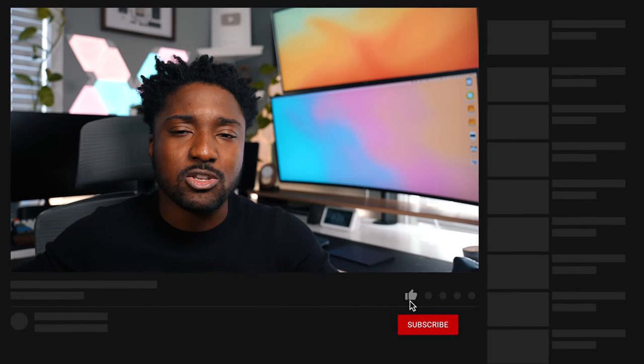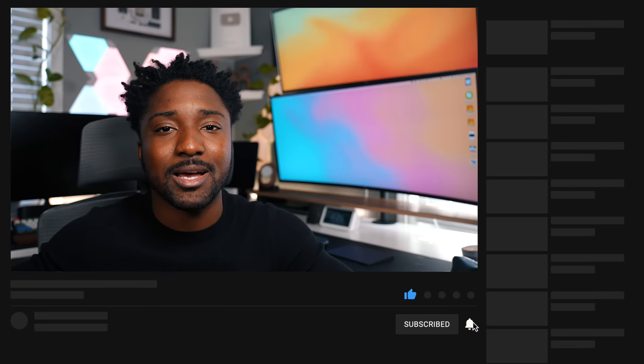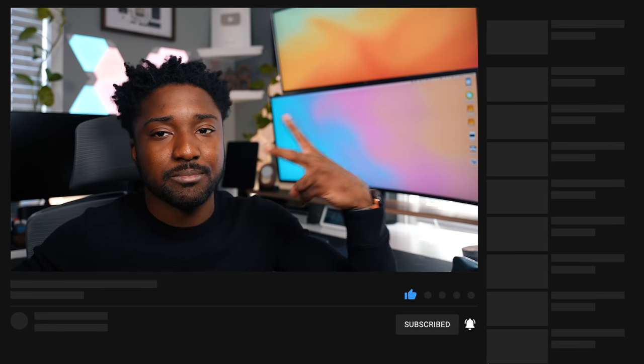I'll throw the links to both the Apple Studio Display and the LG ultra wide in the description below. Thank you guys so much for watching — make sure you subscribe with notifications on, comment down below what you think, and until next time, have a simple day. Peace.